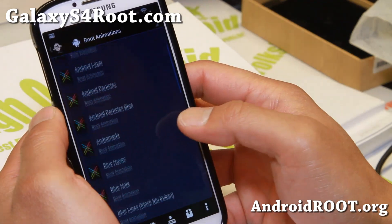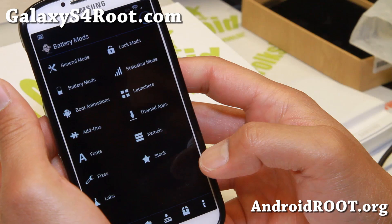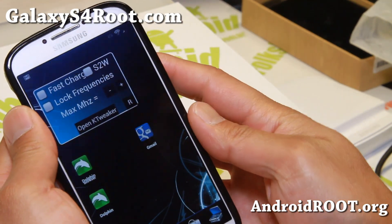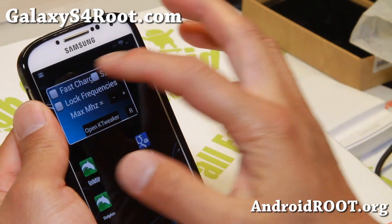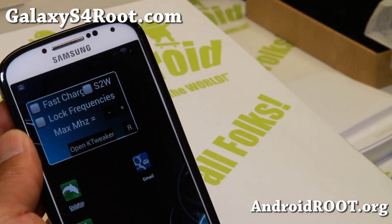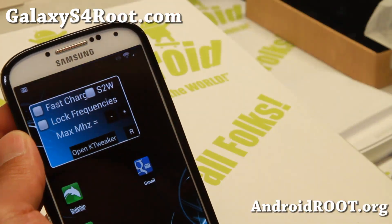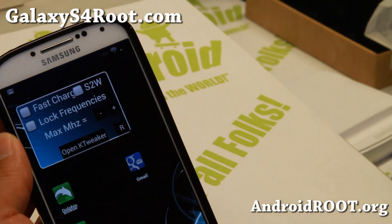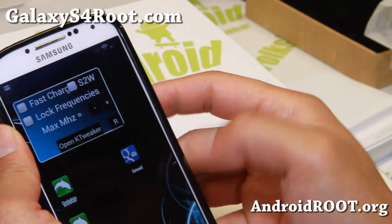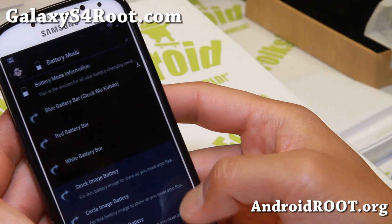There are lots of boot animations here, and also battery mods. You'll notice with this ROM there's actually a battery bar up at the top — it's hard to see with my lighting, but there is a battery bar going across. With the battery bar you no longer need the battery icon, but you can add it back using the Cuban Updater app.